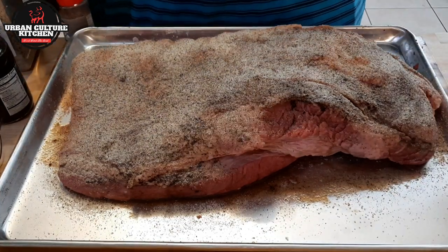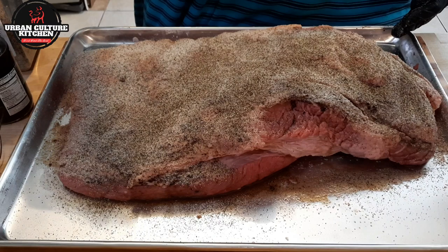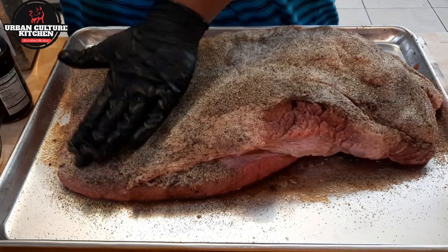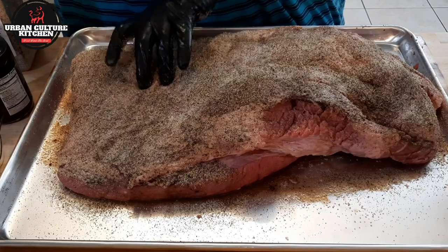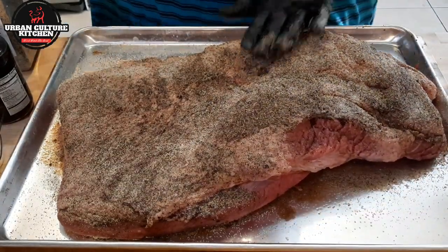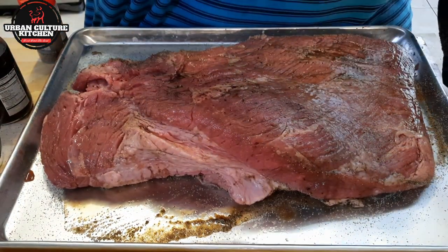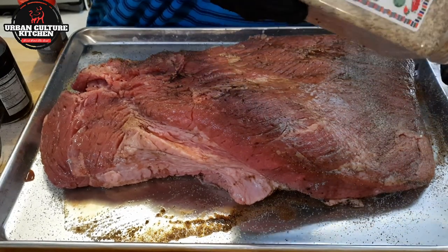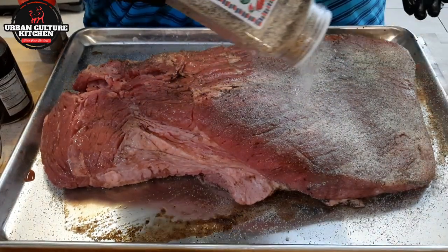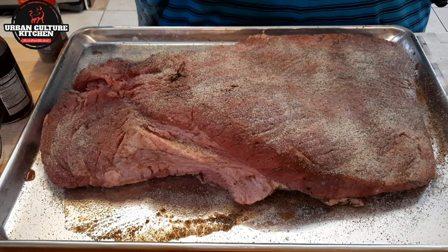I just want to get an even coat. Don't think of it as a lot of seasoning because it's really not — this is a thick, large piece of meat, about 16 pounds. Make sure you evenly distribute all your seasoning. I'm a black pepper guy, so put as much on as you like. Season all sides, make sure you get them all over the place. This is the bottom — I'm going to flip it over and do this side the same exact way. This is a really good seasoning and a really good way to impress your family. Flavor is your friend, just like fat is your friend.